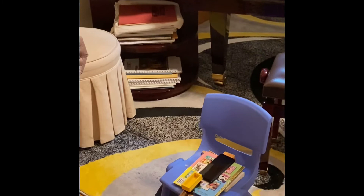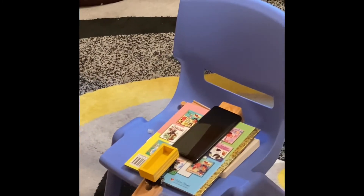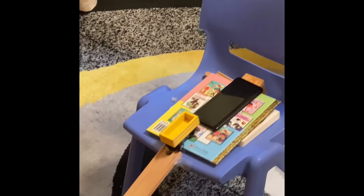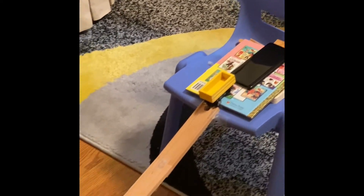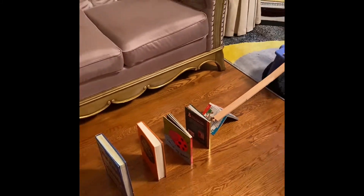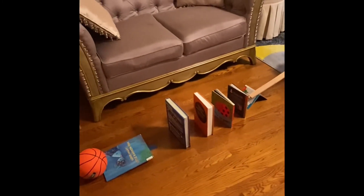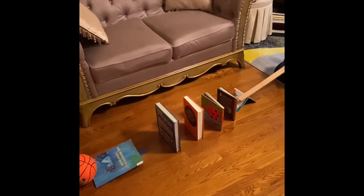First, I have the vibrating cell phone which converts sound vibration into kinetic energy and slides down the inclined plane and pushes the cart. The cart has potential energy which is converted into kinetic energy when it is pushed down the inclined plane. The wheel and axle on the cart allows it to roll down the inclined plane.